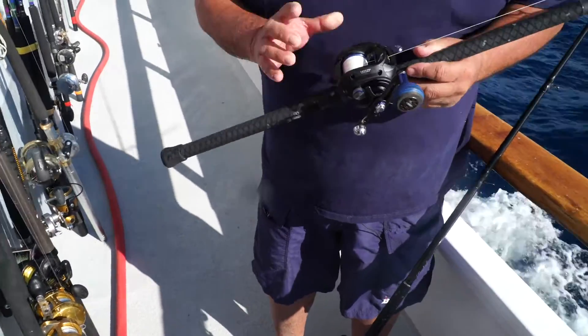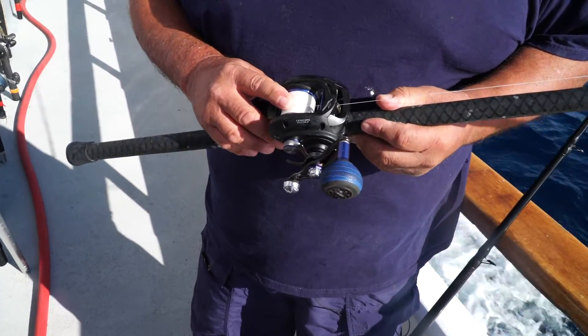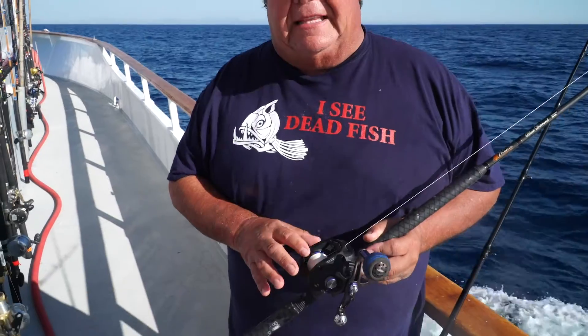Hey guys, I want to talk to you a little bit about that smaller yellowfin, that smaller bluefin — that fish in the 25-pound, 20-pound class, even a 30-pound class. Traditionally, with all the technology and innovation, everybody's been fishing a lot with Spectra on their reels and then a short leader. And this works out really good for all sizes, even up to 50 pounds.